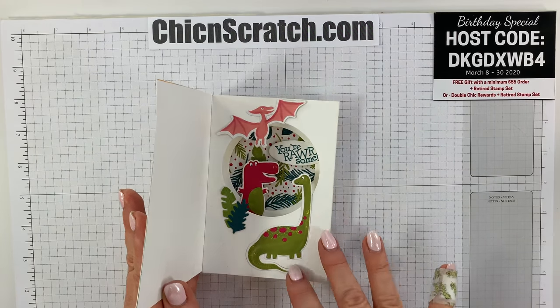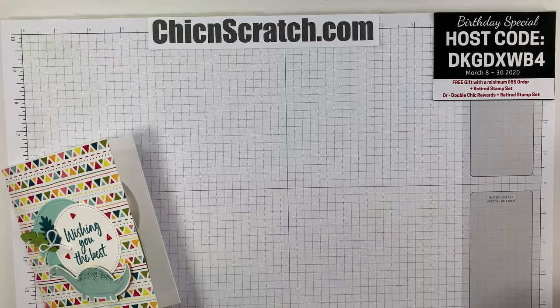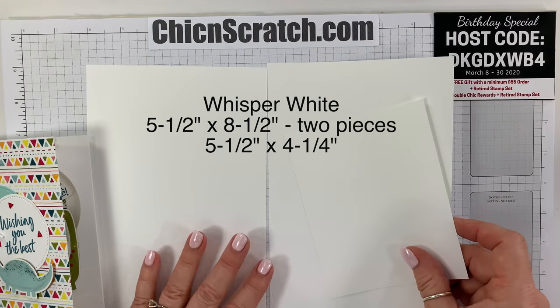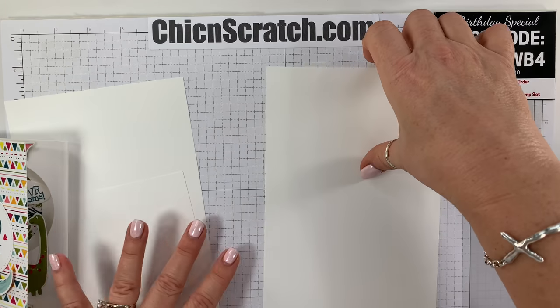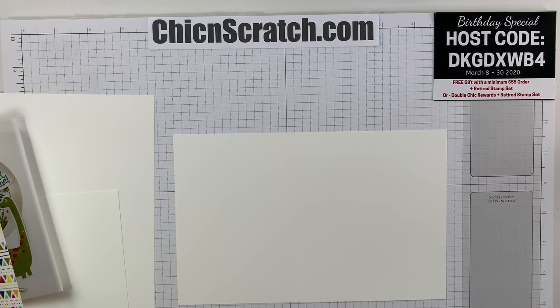The decoration part was filmed live but I'm going to remake the making of the actual card. That's going to be three pieces of whisper white cardstock: two pieces measure five and a half by eight and a half, and one piece measures five and a half by four and a quarter.